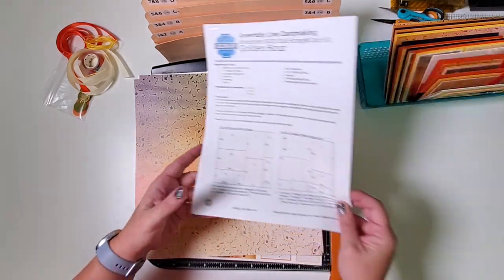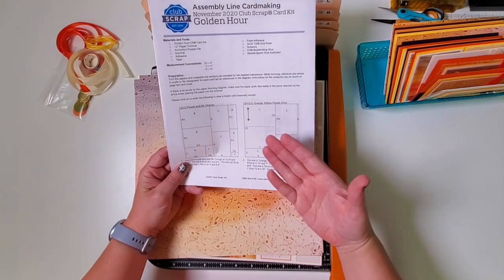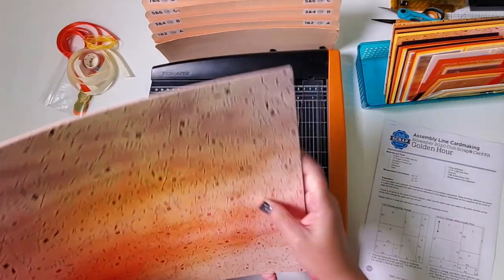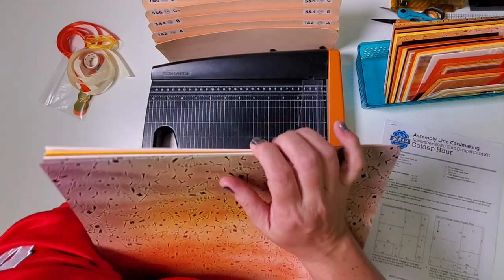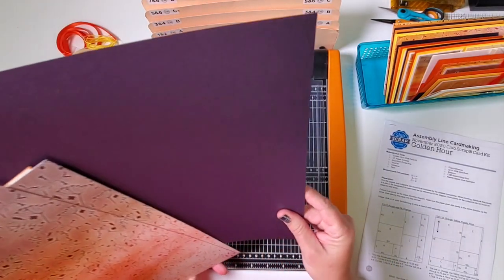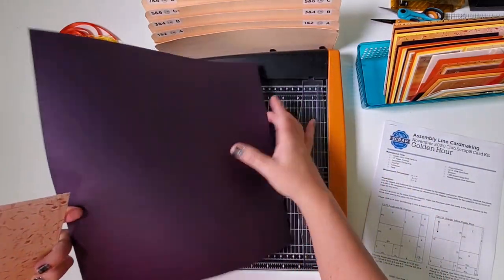Normally the first two pieces of paper on the instructions are the cut-aparts, but since we've made some changes this month, I'm going to put those at the end and you'll see why in a minute. Grab all the paper and hold it in the crook of your arm — it's just easier to sort through. We're going to begin by looking for a sheet of this beautiful dark purple; just find one sheet of that and you'll notice it has a stunning linen texture.